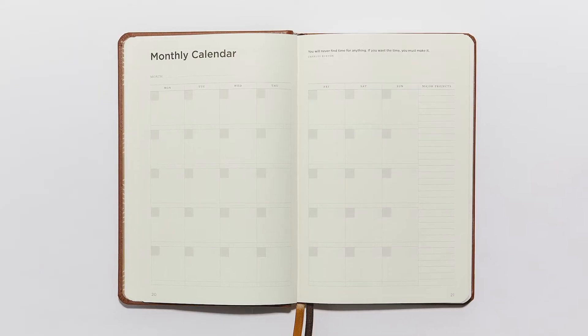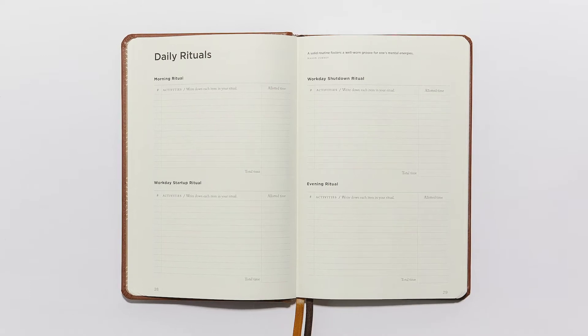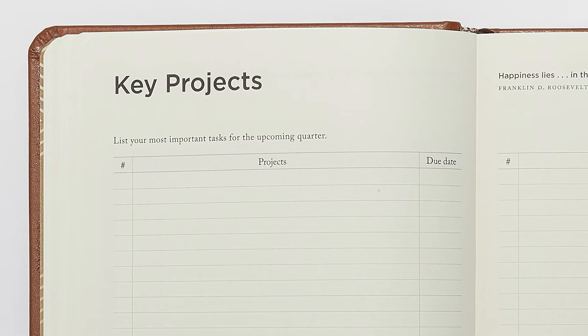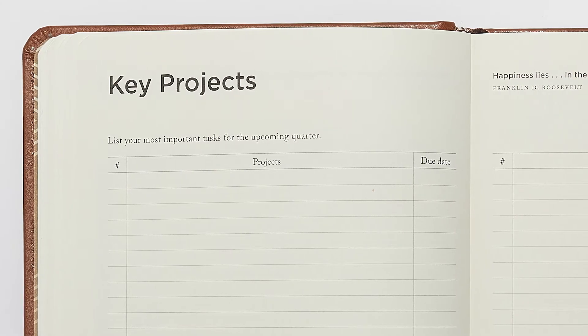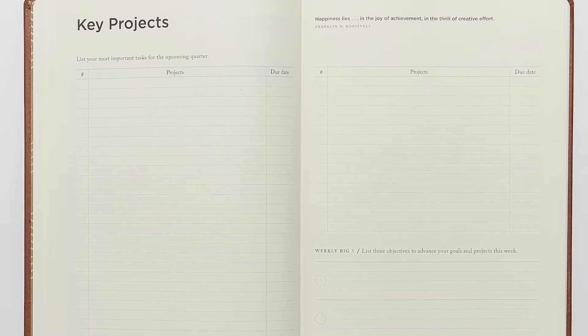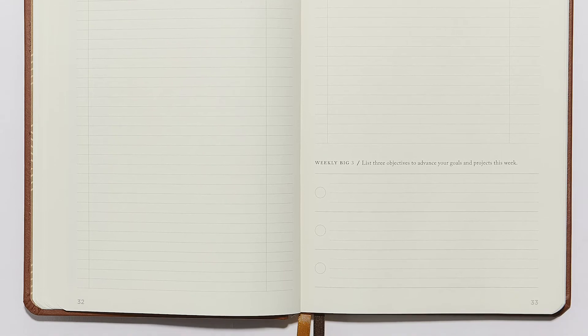Then we have your monthly calendar, your rolling quarters, rituals you will establish each day, and your ideal week. Next we have an exciting new section: key projects. We introduced this section with our pocket planners earlier this year, and it was a big hit.